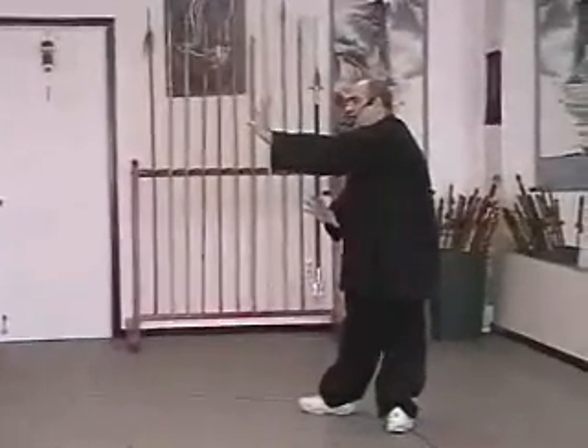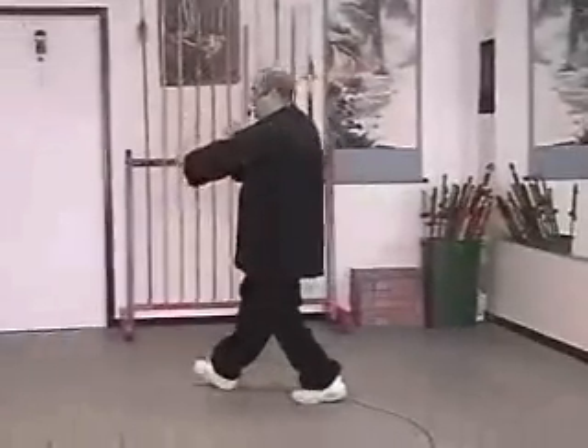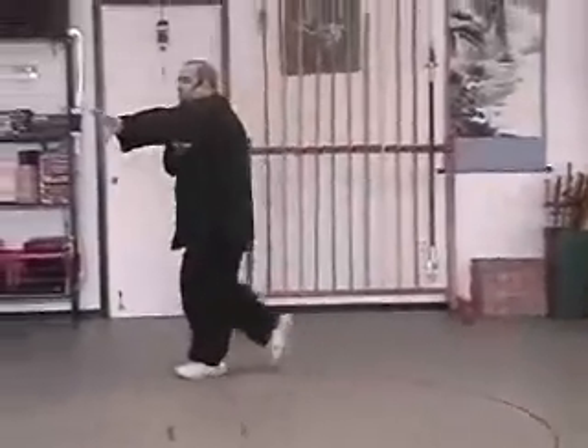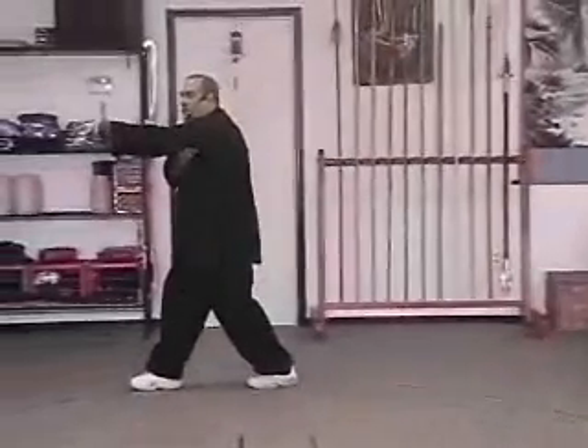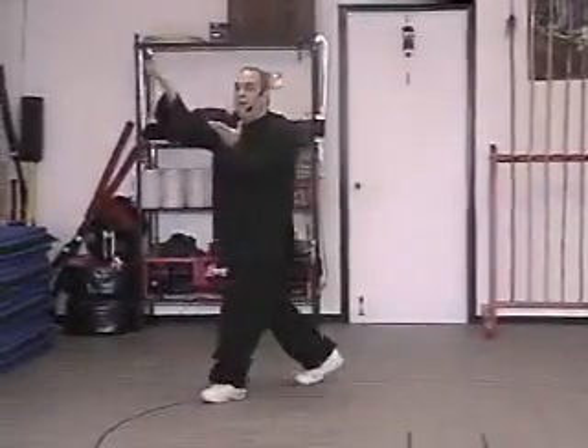We do this in five steps. One step. Two step. Three, under the armpit. Four, thrust. Five, hook step with the toe.